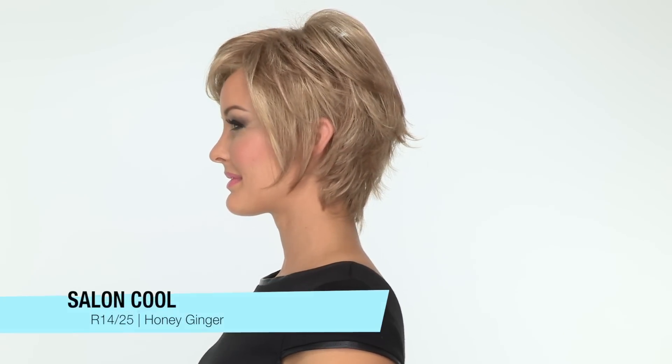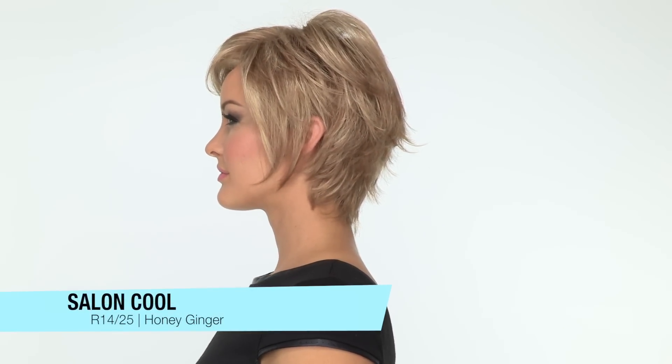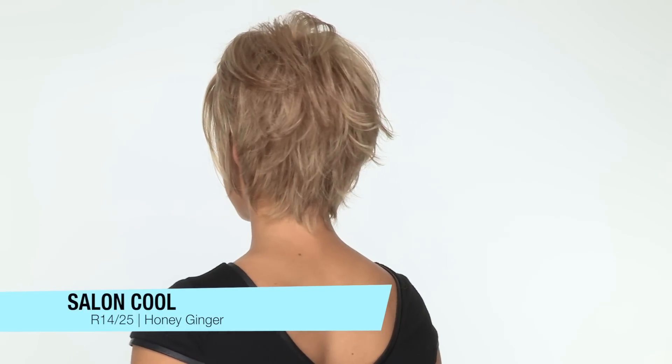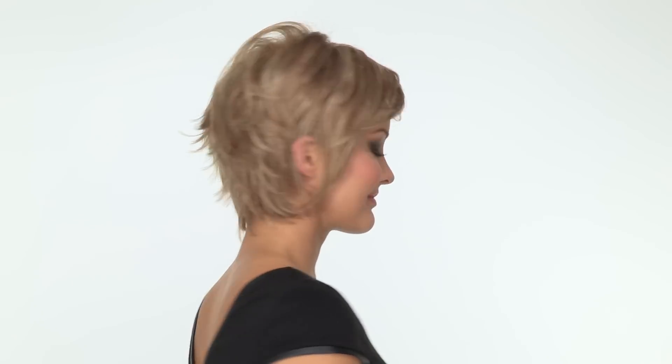The color here is R14-25, called Honey Ginger. It has wispy layers and texture throughout the entire style. The layers at the crown are 5 and a half inches and the neckline is 2 and three quarters. This style looks great out of the box and is flattering for all face shapes.